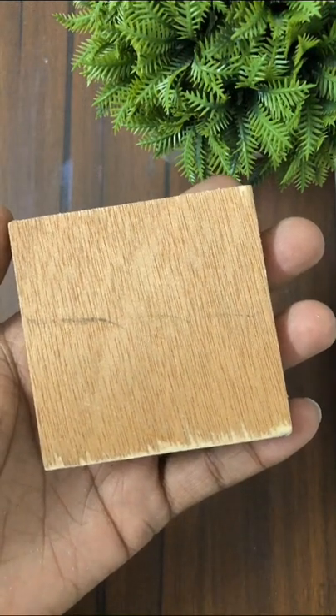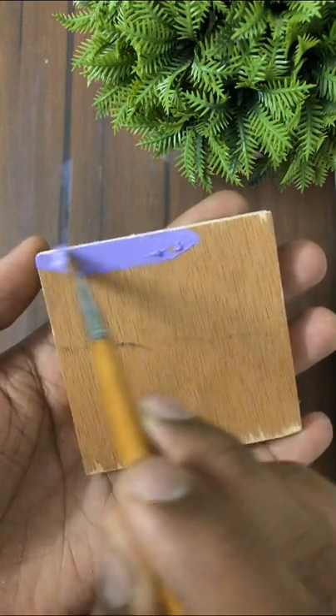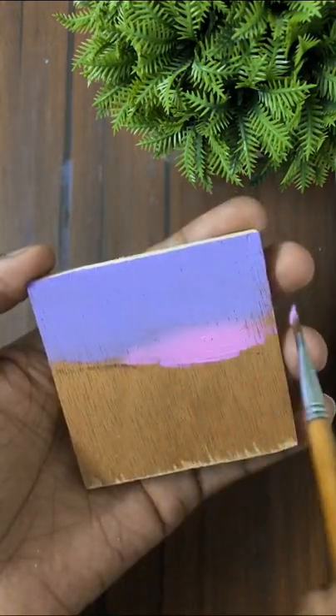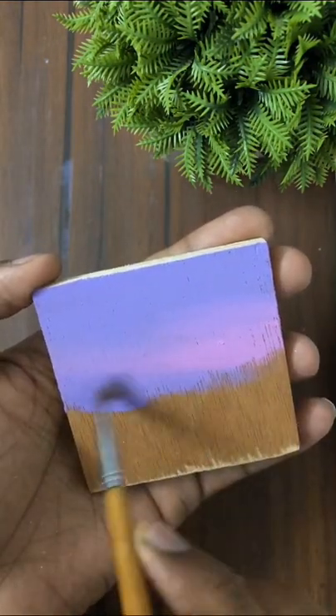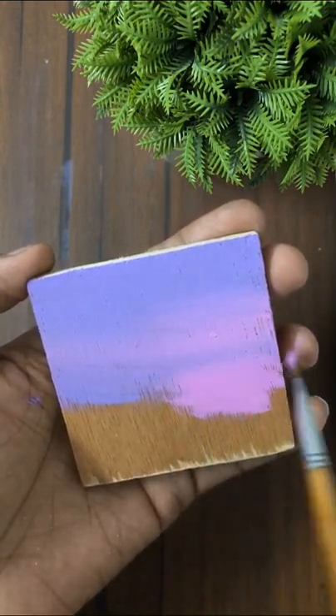Hello everyone! In this video we are painting on a wooden block using acrylic colors. First I applied purple and then I am applying light magenta, blending these two shades evenly on our painting.